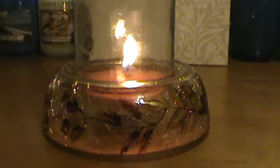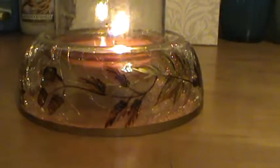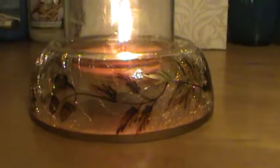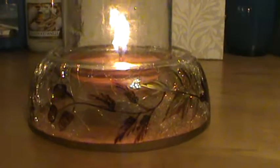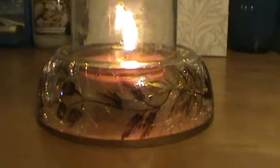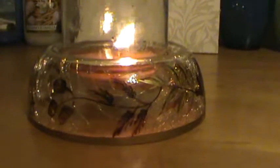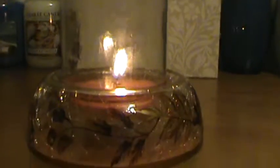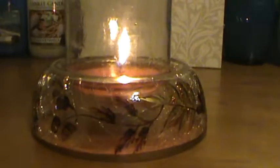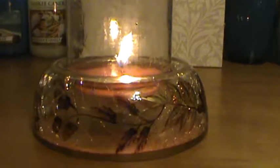This candle does provide some nice ambiance. I've got my pretty little Yankee candle holder here because the candle was getting toward the bottom of the jar and I wanted to get it up off the wood table — this was handy. Anyway, folks, thank you so much for watching. I wish I could say I smelled it more, but it's a great little candle and the price point is amazing.